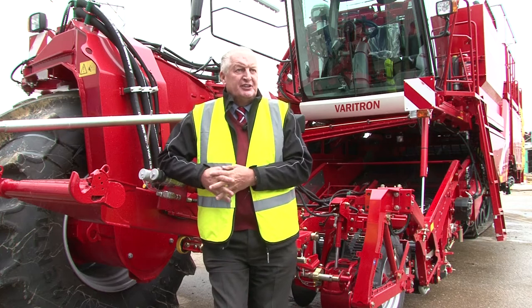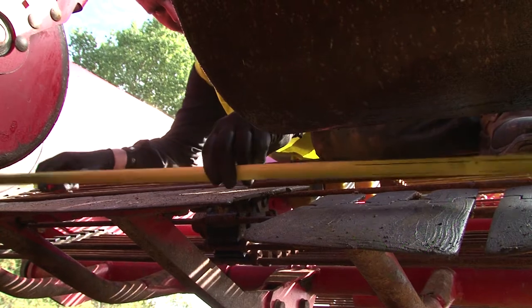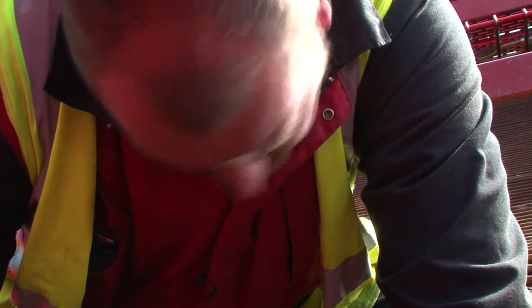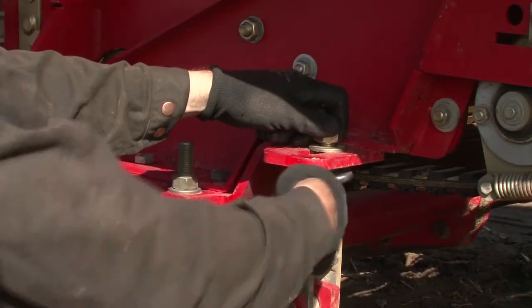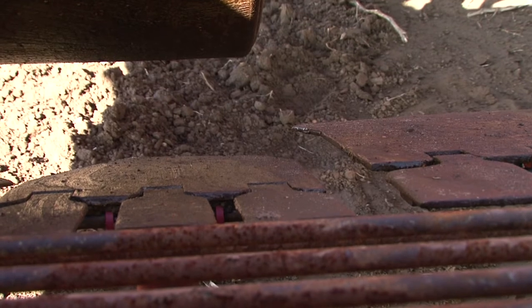Make sure that the share is set at the correct width. There is an alternative for share width depending on how crops form in rows — some grow out, some go deeper — but it's important to match the share to the row profile. A correctly set share will allow the crop to flow evenly and unrestricted onto the web.